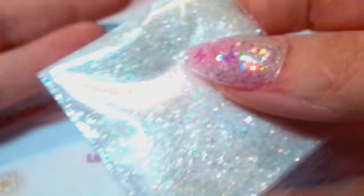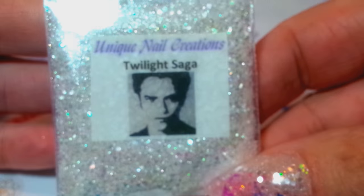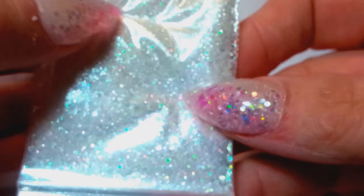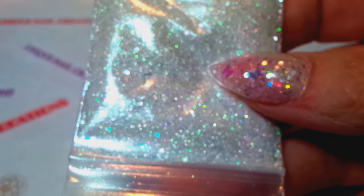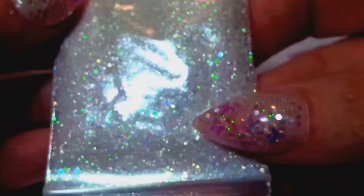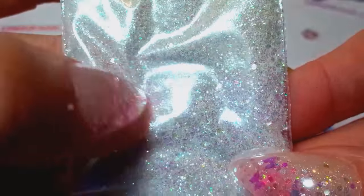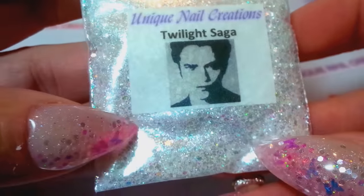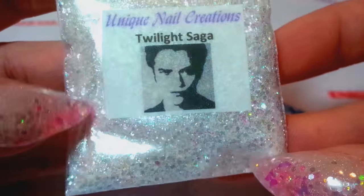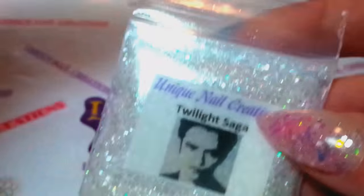I also did another fine one — I'm calling this one Twilight Saga. This mix is just stunning. I put it on a practice nail but I can't find it anywhere. I used a really awesome shimmer in there that I've never seen anything like it. It's beautiful all by itself, or you could put it over a white tip and it's just gorgeous.